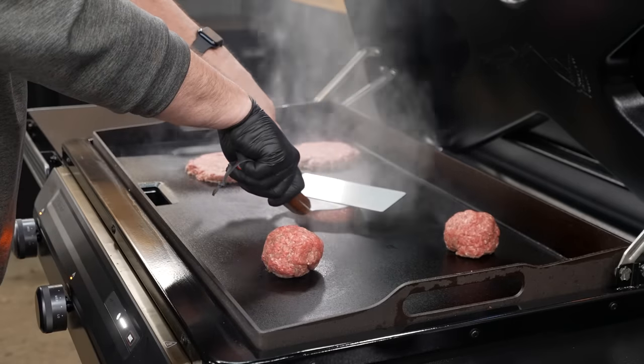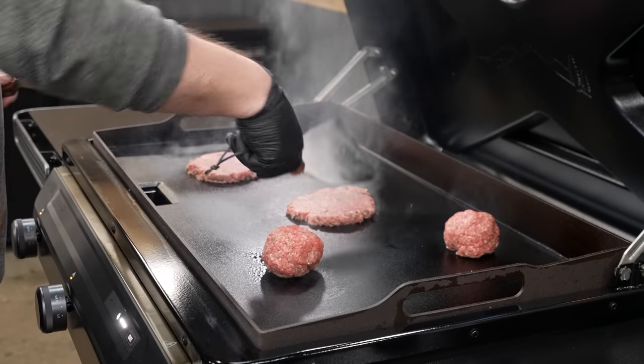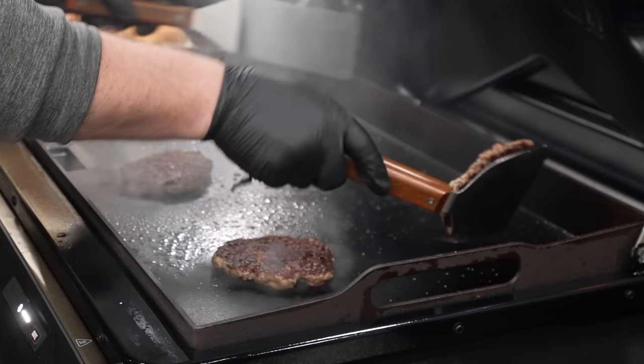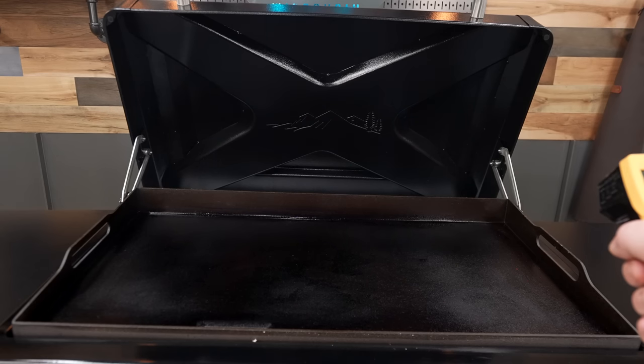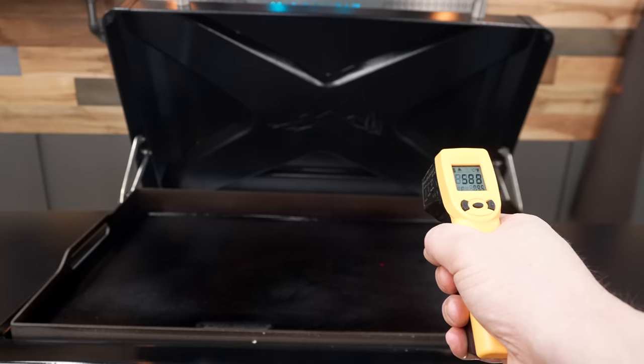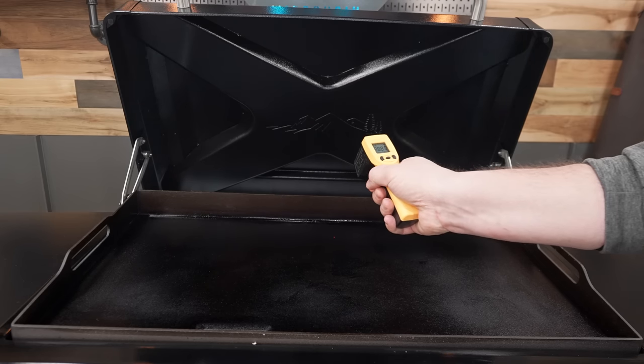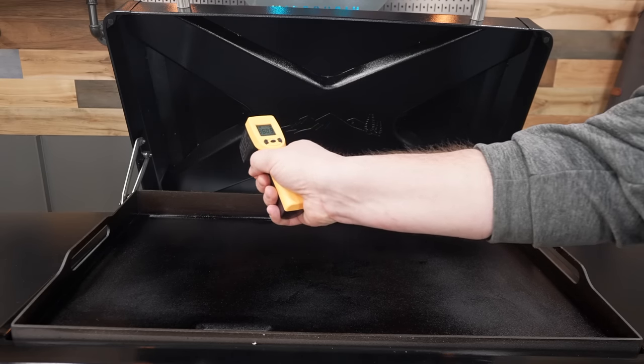The first cook I did on the Flat Rock was burgers — just burgers. I had about six-ounce meatballs, and it was 85-15, so not really a smash burger. I kind of smashed them, but I'm not calling it a smash burger, trolls. Before I started cooking, I checked the temp and was super impressed — it read about 550 to 600 degrees across the whole surface. From my experience running griddles, none of them have ever read that even across the board. Most have one side that's a lot hotter than the other.